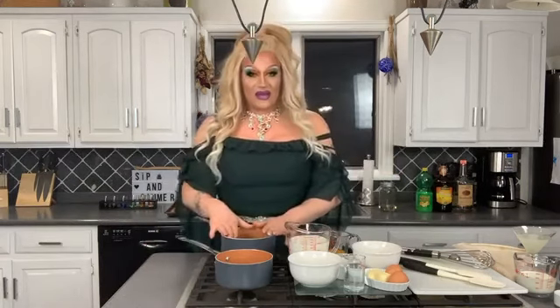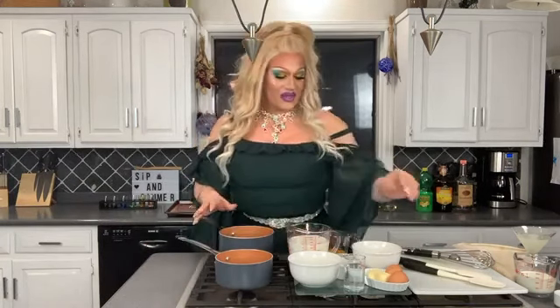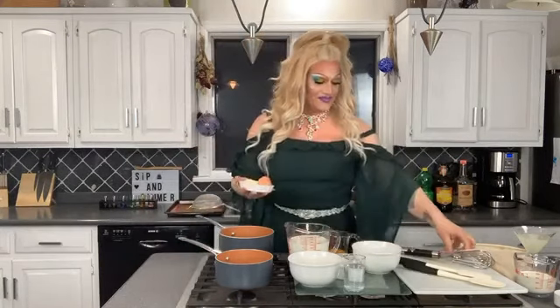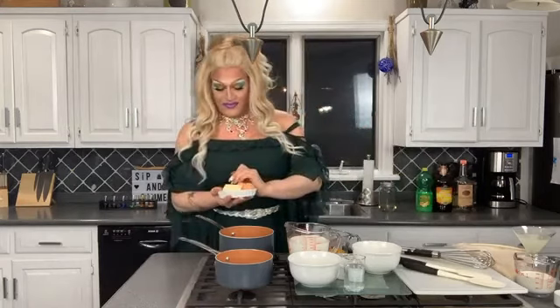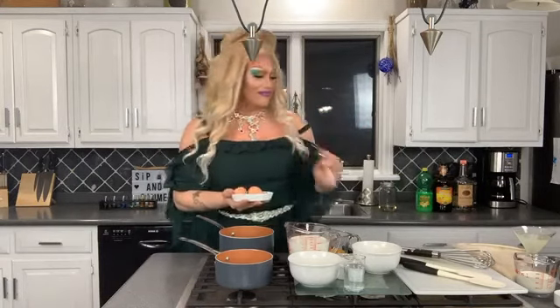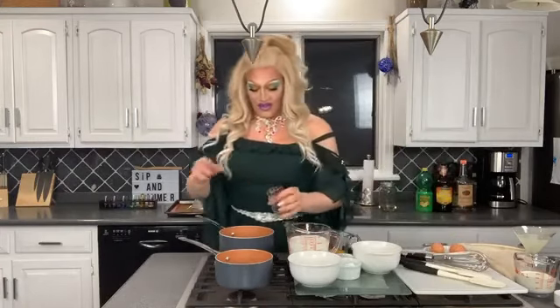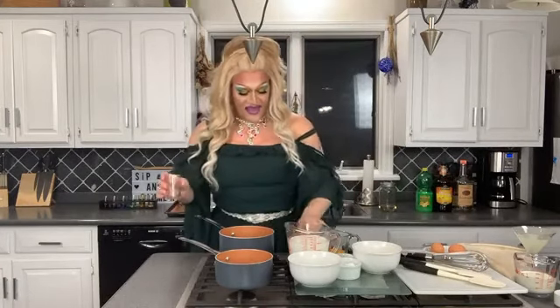In our pot to begin, we are going to add four tablespoons of butter, and then after we add the butter we're going to add half a cup of water. So we've got our fat and we have our liquid.